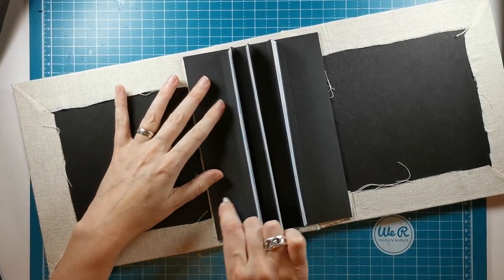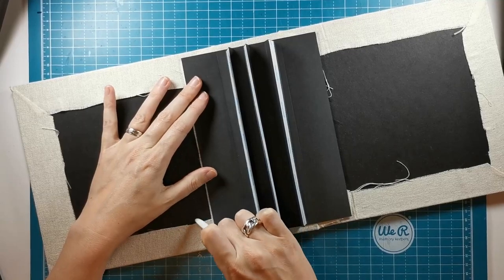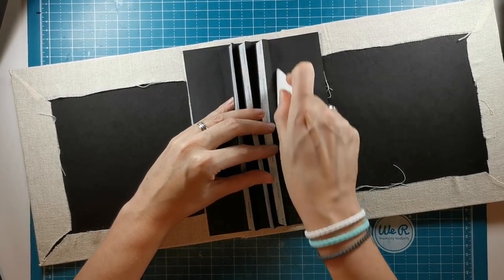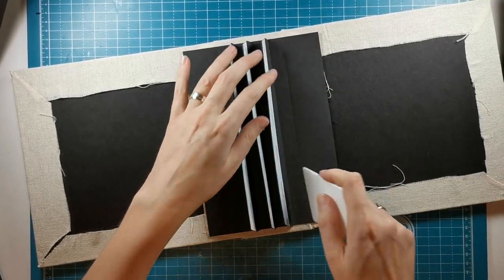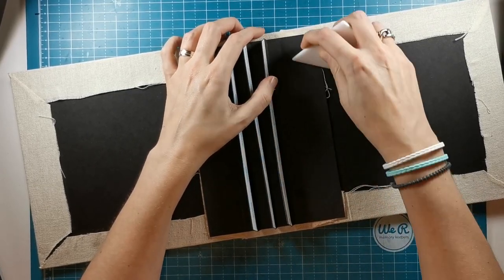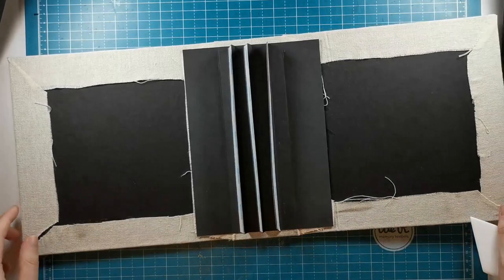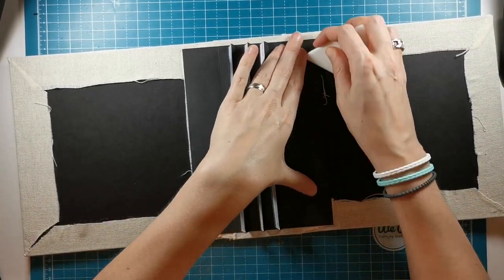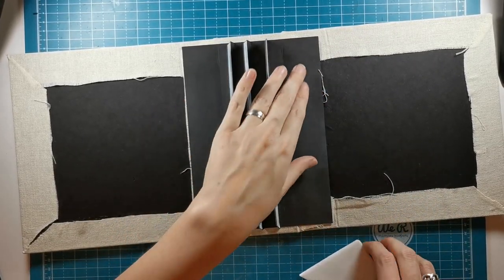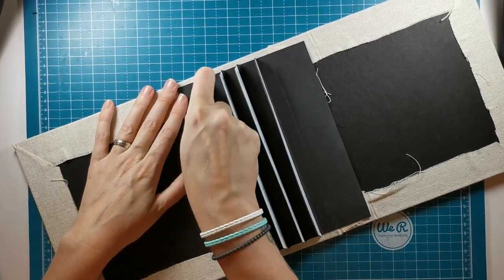Now I'm going to stick it down here. It's a little bit different working on the fabric, of course, than what I'm used to. I'm going to cover this with more cardstock, but this is quite the bulk here. You could place your binding only on the spine as well, but I just want to give it that extra secureness because of the heavy pages. I want to give it a larger area to stick down on.